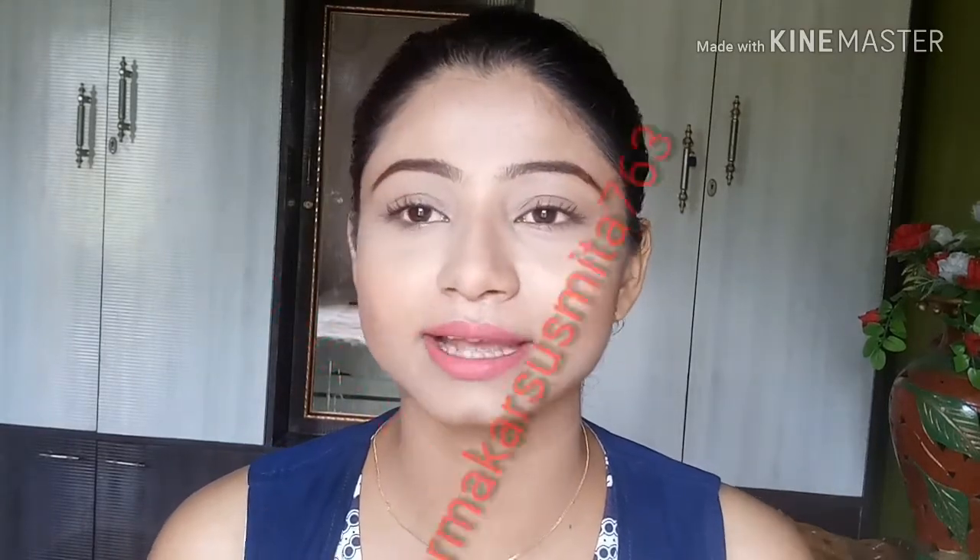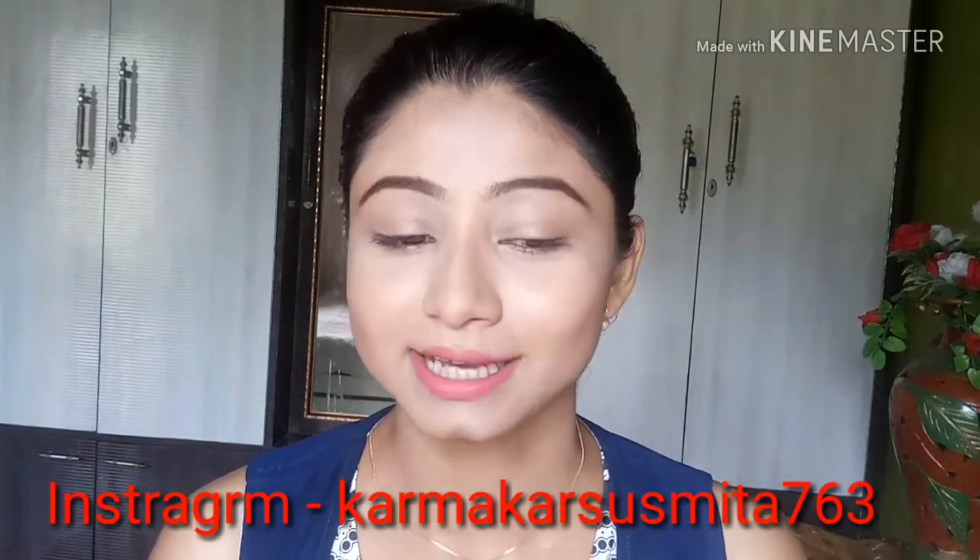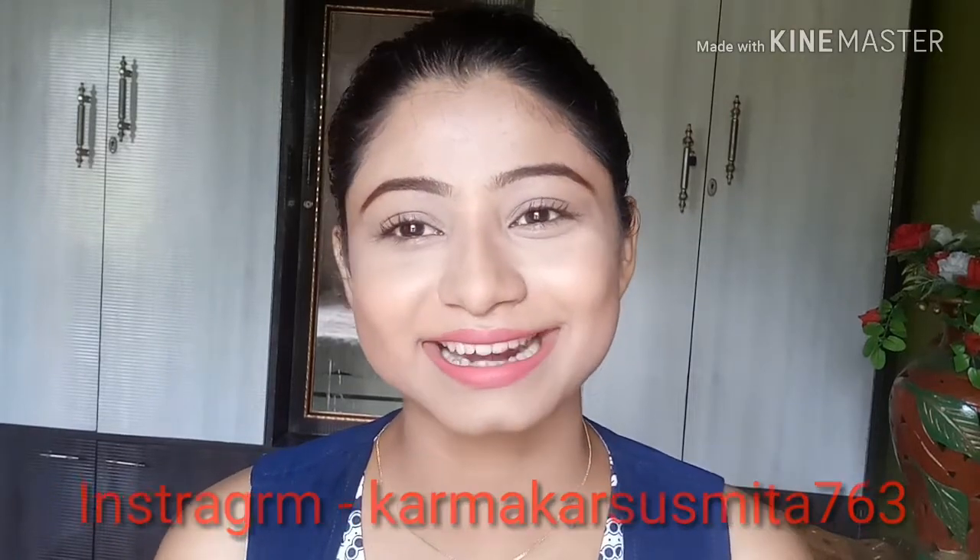Without wasting much time let's get started. Before watching this video, please do subscribe to my channel and press the bell icon next to the subscribe button so that whenever I upload any video you will get notified first.